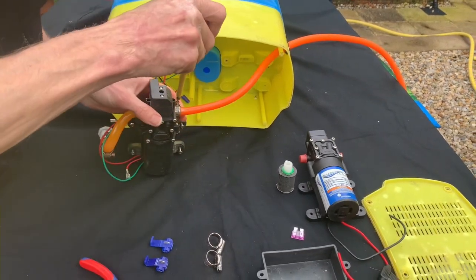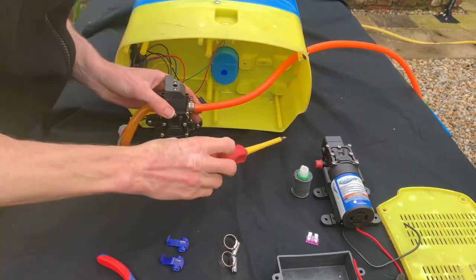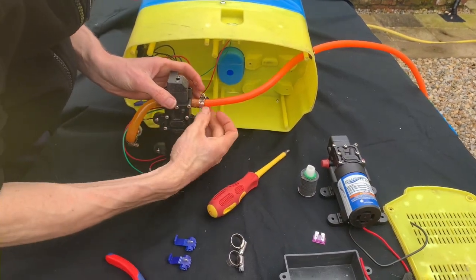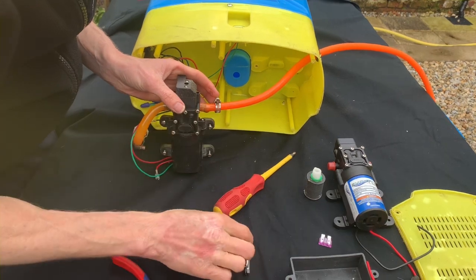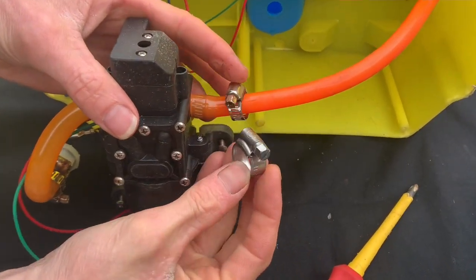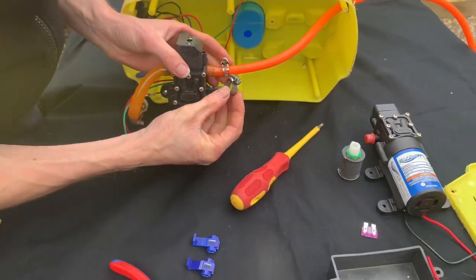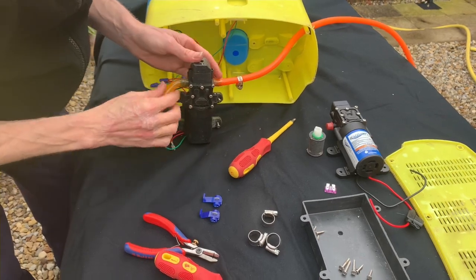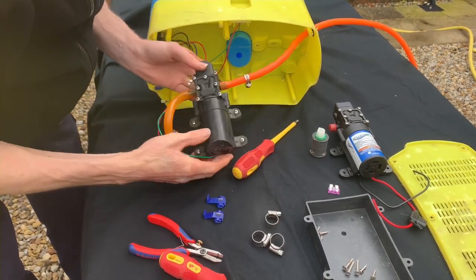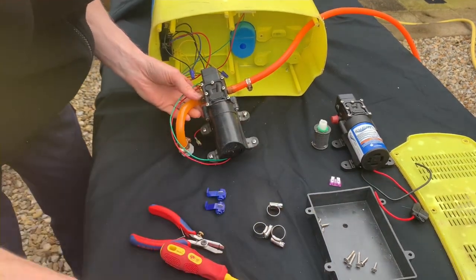This is where I always think it's best to change the jubilee clips to the proper stainless steel ones - they're just more robust and a hell of a lot better. That's the reason why I always recommend changing the jubilee clips. So the jubilee clips are off.